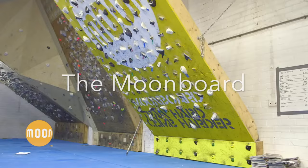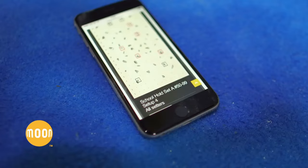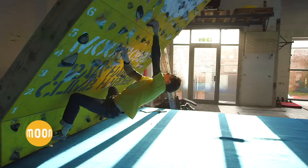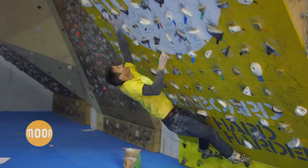Today we're going to talk about the Moon Board. The Moon Board is a standardized, steep training board for training finger power and core strength, as well as many other things. Here we can see the creator of the Moon Board, Ben Moon, climbing on the Moon Board.